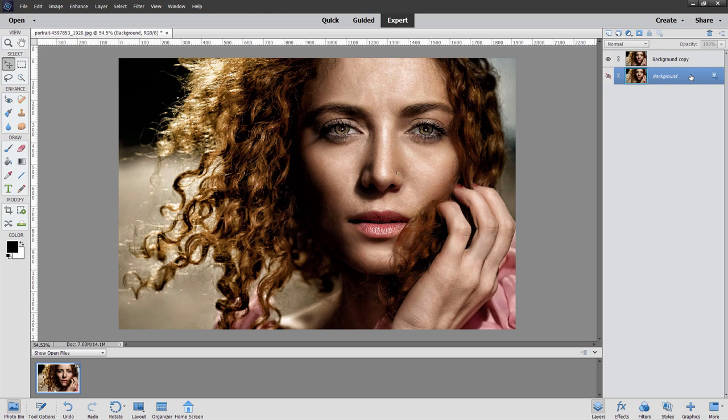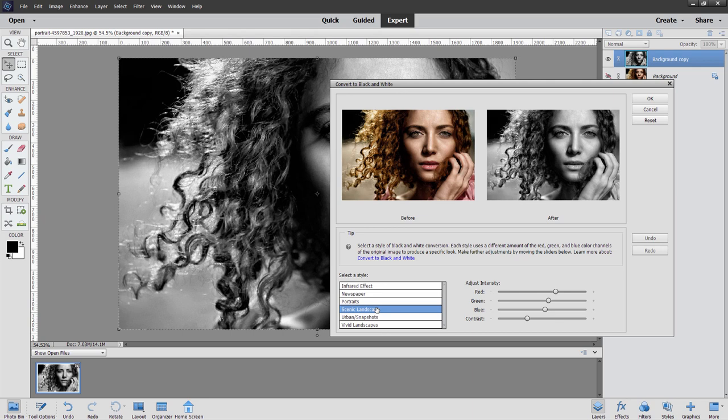Let's go up here to the background copy. We need to remove the color from this. The easy way is to go up to Enhance and come down to Convert to Black and White. You have several options in here: there's portrait, scenic landscape, and urban. I think scenic landscape looks good for this particular picture — it's a little bit lighter. Choose OK, and there's our black and white image.